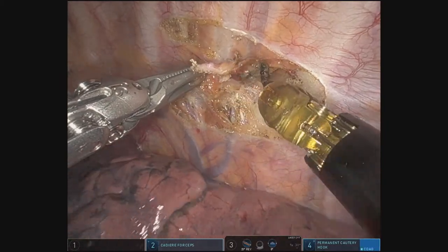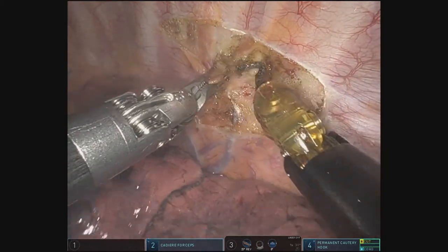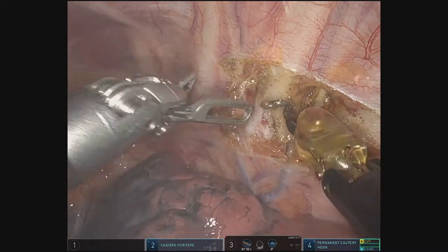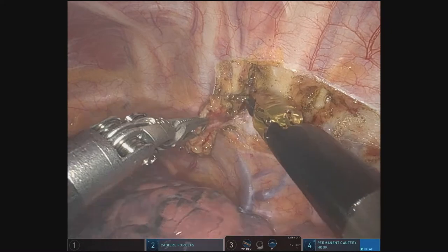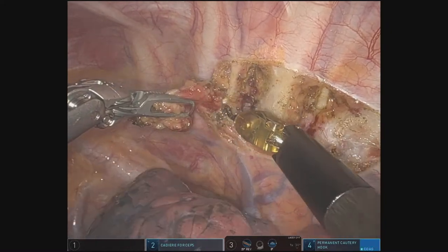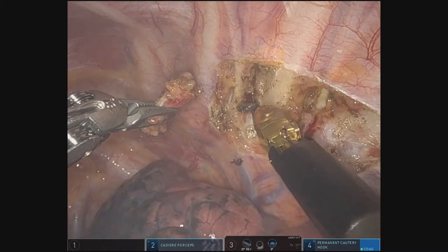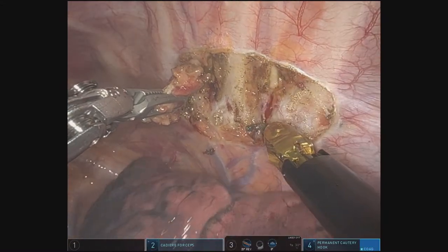We have extensive discussion with these patients in the office about compensatory sweating, gustatory sweating, and Horner syndrome. A lot of times after the procedure, patients will experience immediate relief of their palmar sweating; however, they can get compensatory increased sweating along the soles of their feet, their trunk, and their cheeks. It's important that the patients are made aware of this ahead of time. Most of the time patients will agree to proceed with the operation given the social dilemma associated with hyperhidrosis.